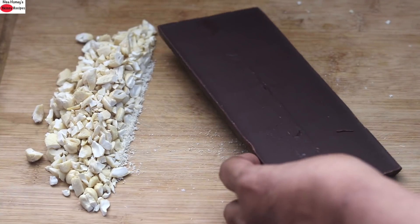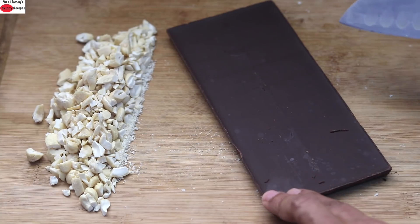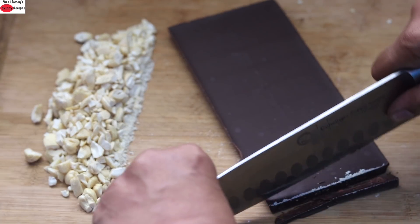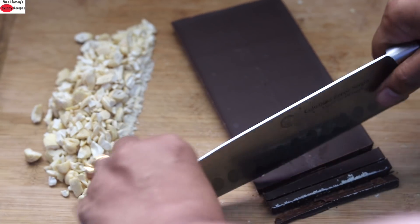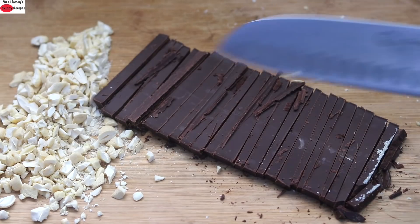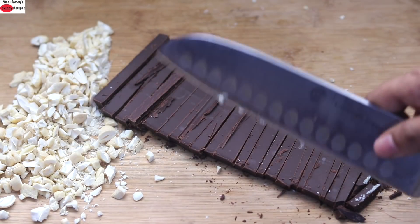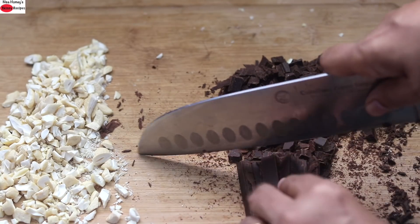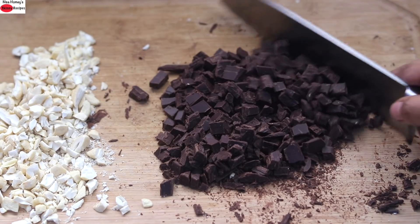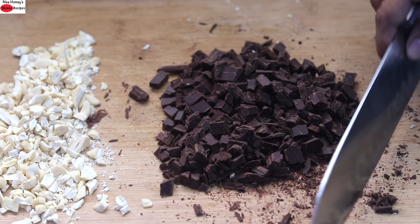Next I'm chopping 150 grams of dark chocolate. Instead of this you can use one cup of dark chocolate chips. I'm just roughly chopping the dark chocolate into small pieces. Once done, keep it aside.